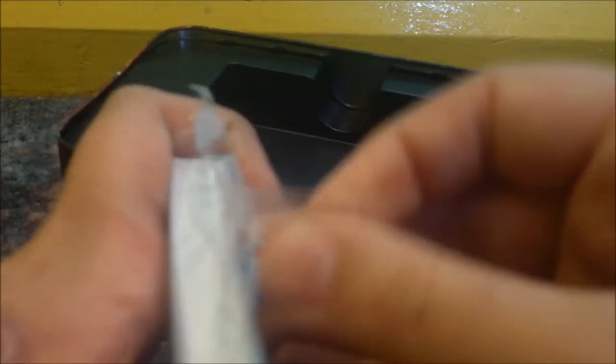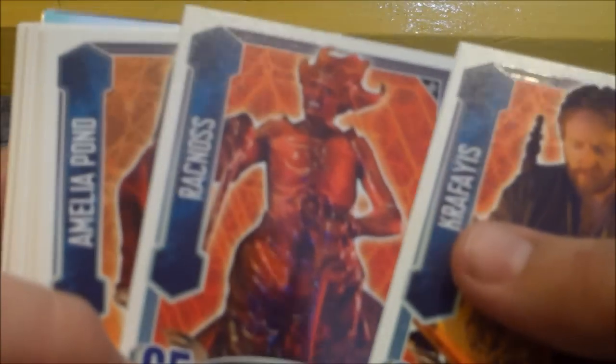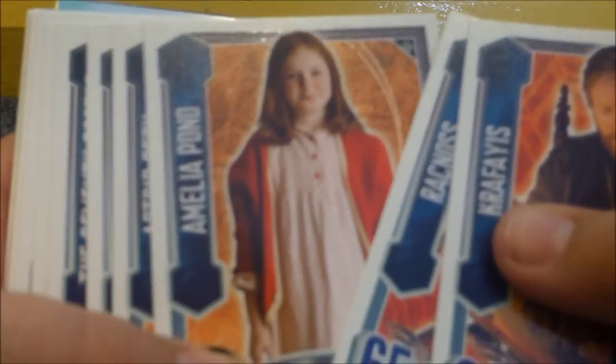So yeah, it comes in this clear plastic wrapping. Let's open it. There's the Ani-motion card, which I'll show later. So these are the ones that I have got with this tin.